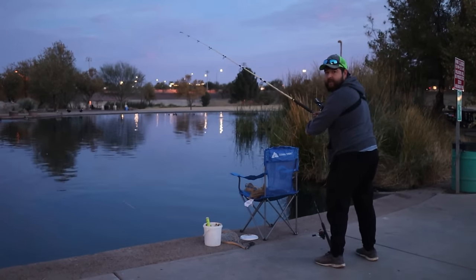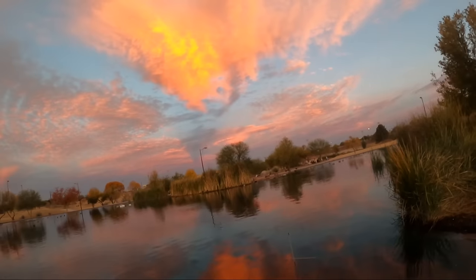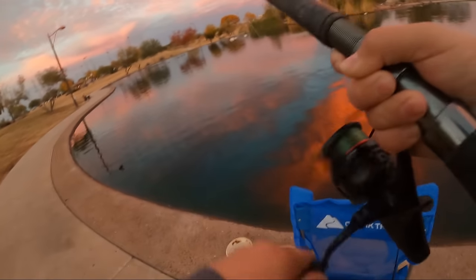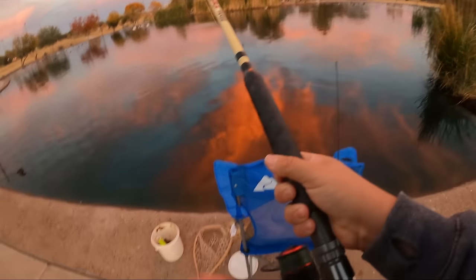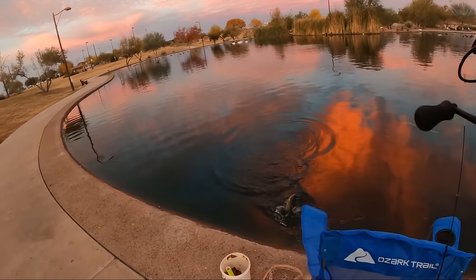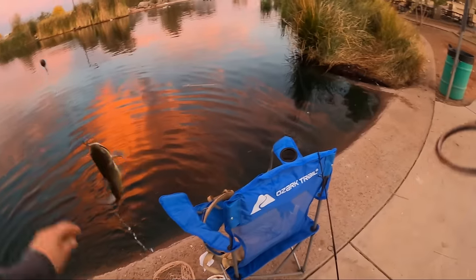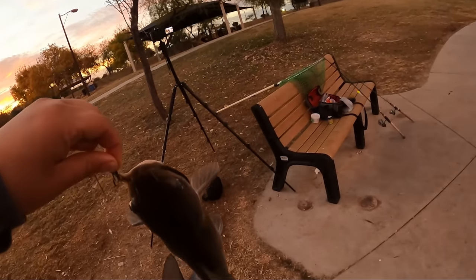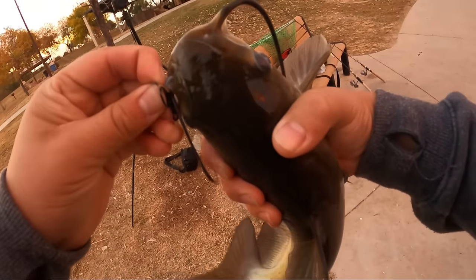It's been literally like two minutes — got him! That was a subtle bite, guys. He feels alright. I think that's about perfect size, actually. We didn't want one too big and we didn't want one micro, obviously. I think this is the perfect balance.